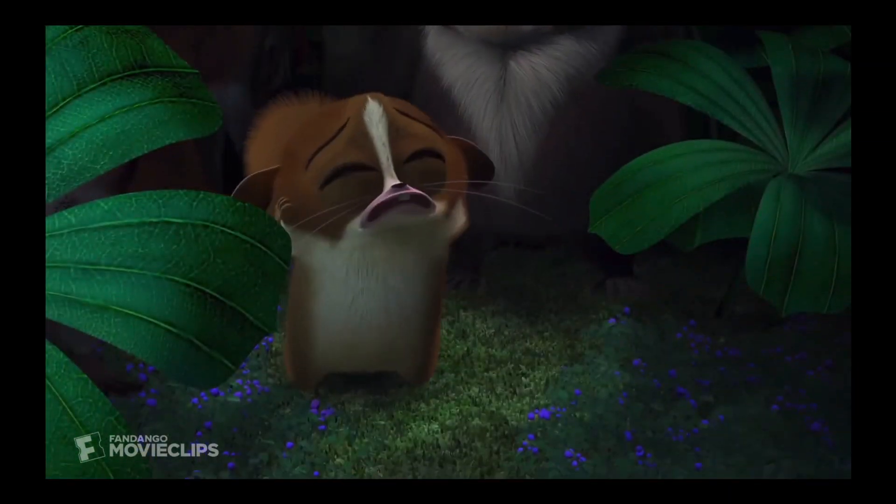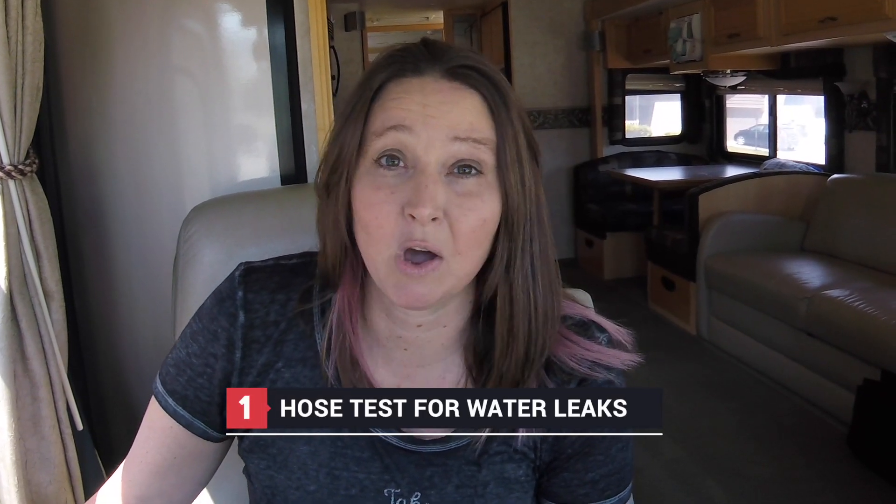The next time it rained, we checked and it was still wet. So a few weekends later, after things had dried out again, we brought our rig back to our residence to get a hose out and hose-test it. We put water over that awning again just to double-check that it wasn't the culprit — and it was not.